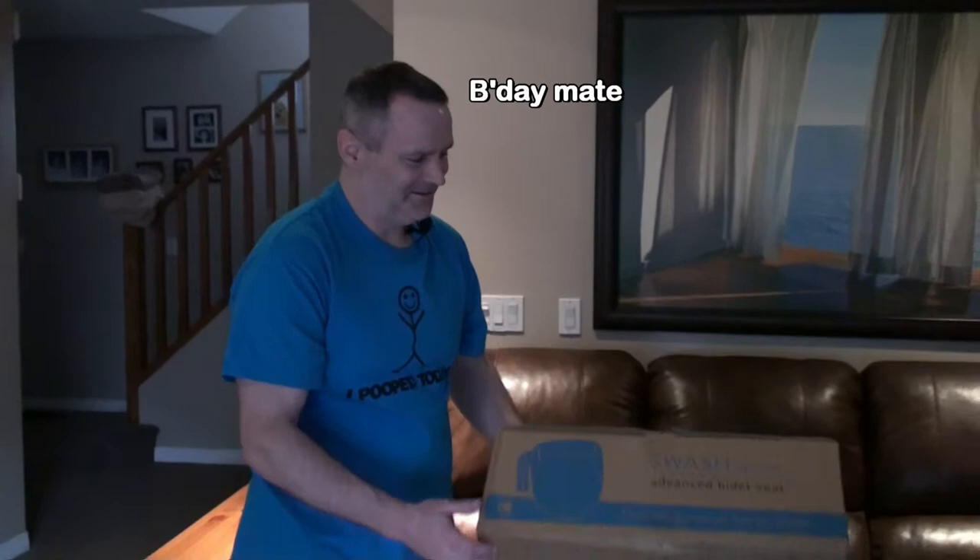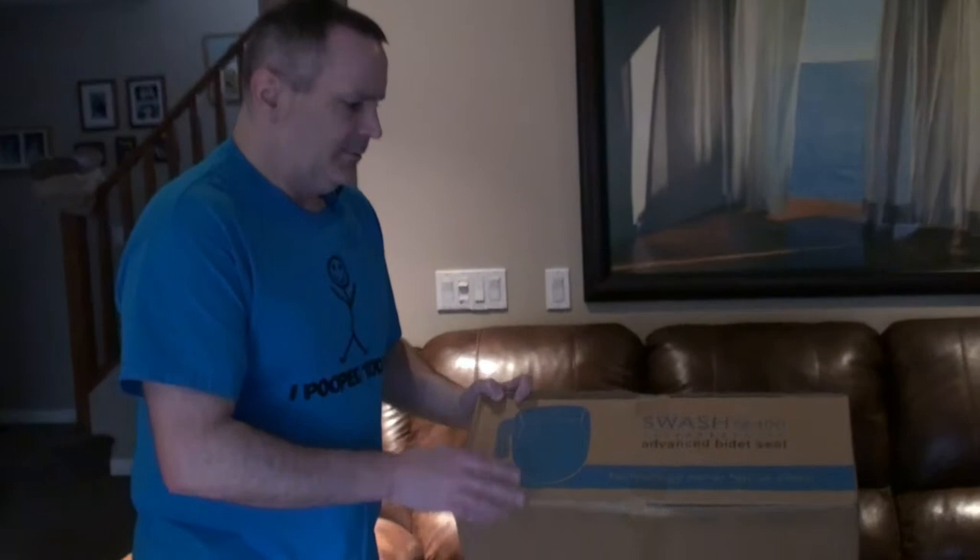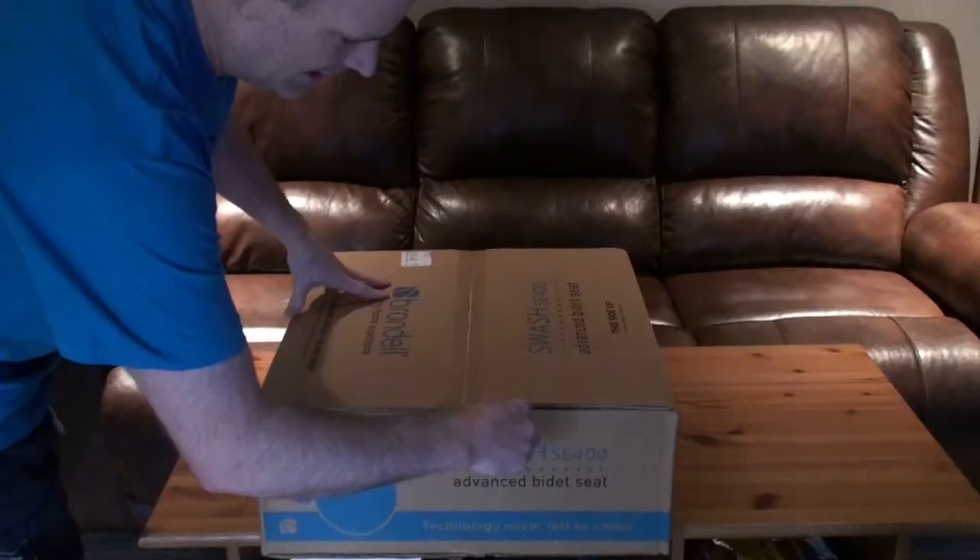Welcome back to Reviewing with Craiger. Today we're reviewing a bidet. We bought this off Costco — it was on sale, around $220. The reason we got this one is it heats the water up, so you press a button when you're almost finished and it heats the water so you're not getting really cold water. We get really cold water here in Canada. As to how we're going to review and test this, we'll get to that when we get to that.